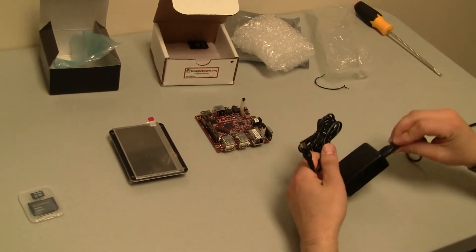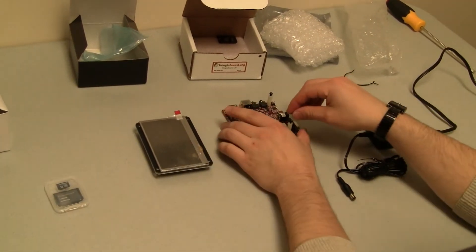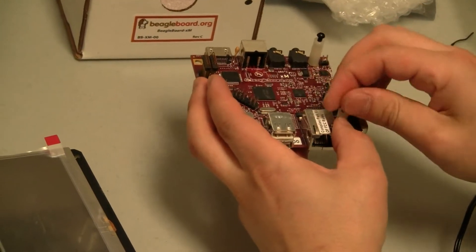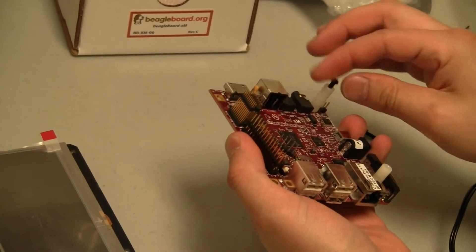I just have to plug it in here and it will be all set. So I'm going to unscrew these dowels here, and that will allow me to be able to mount the BeagleTouch on top.